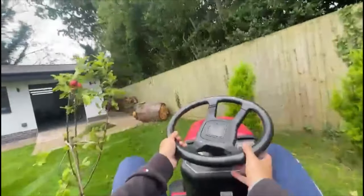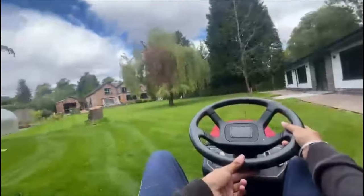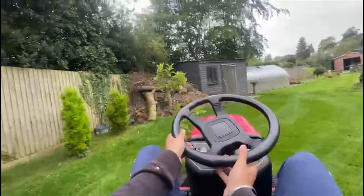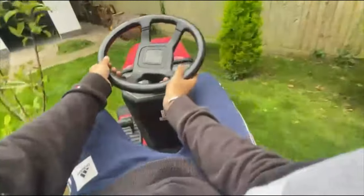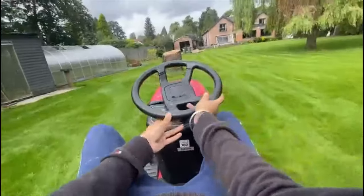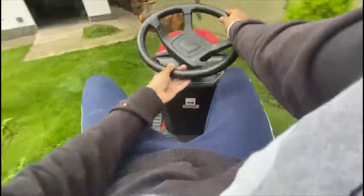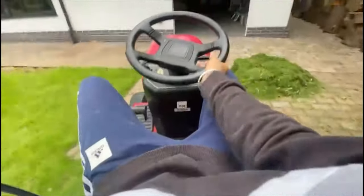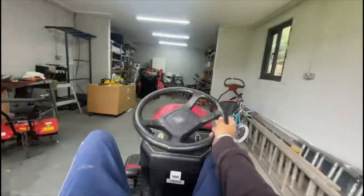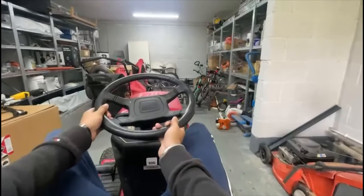Let's boot this thing around a bit and see how quickly we can drive and whether it's stable. Drifting is not a problem in this thing — it's very scary actually. It's very quick as well — oh, we hit a plant! I think that's enough messing about, I'm going to end up crashing this thing. Let's pop it back now.